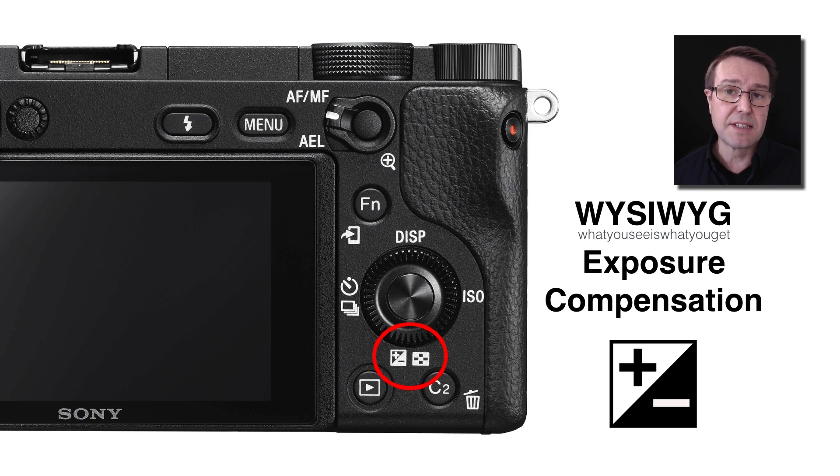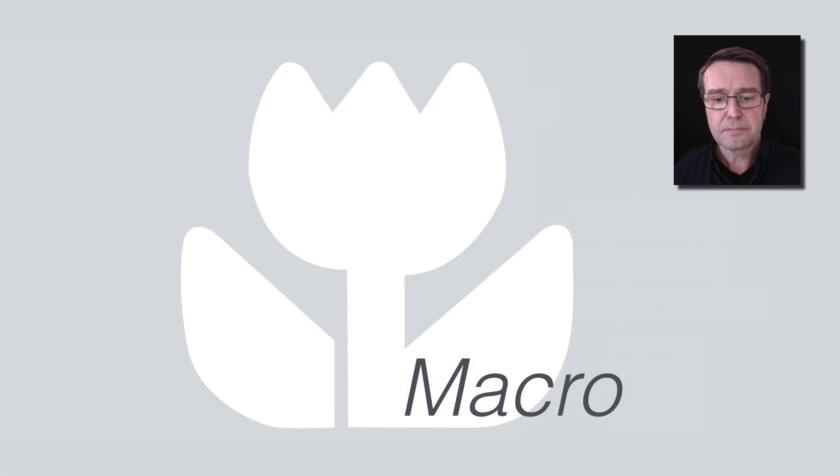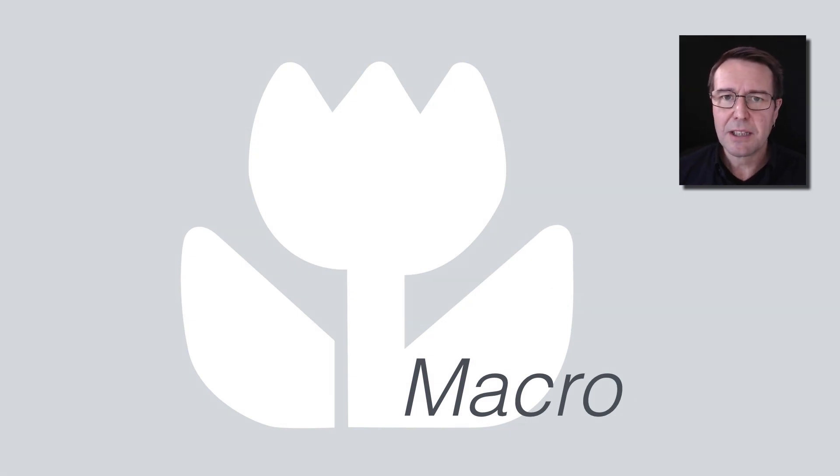If you're working with one of the A6000 series cameras — which includes the 6300 and 6500 — you'll find the exposure compensation by pressing the bottom of the control wheel on the back of the camera. This will allow you to refine the exposure, but this can only be done when we leave the auto or scene modes. Let's take a look at one of those scene settings, such as macro.